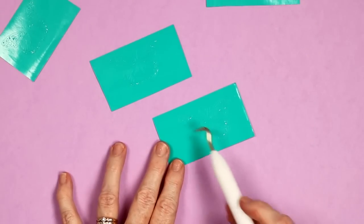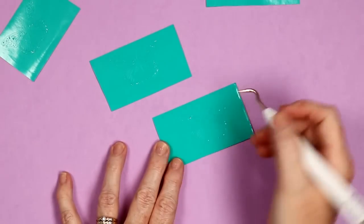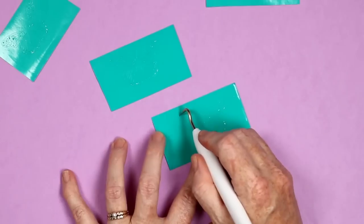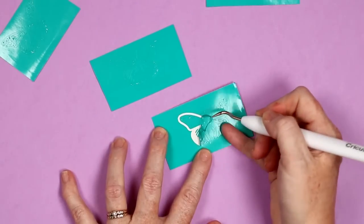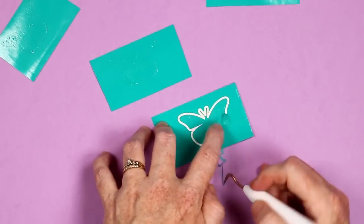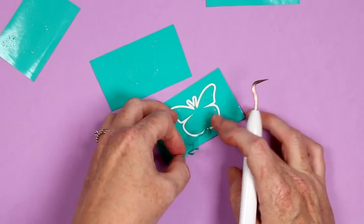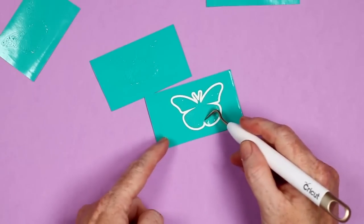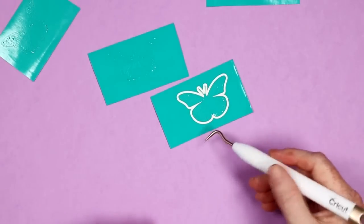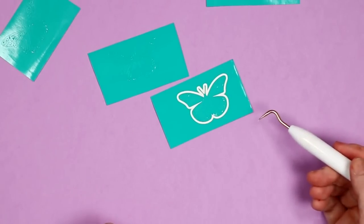One thing I've been seeing a lot is that adding an offset around your image will help with weeding. I added an offset and it does create an extra cut, so it takes extra time. When I grabbed the offset and tried weeding, it still caught right in that little bend. So I'm not a huge fan of that hack — I'm going to call that something I personally would not do.